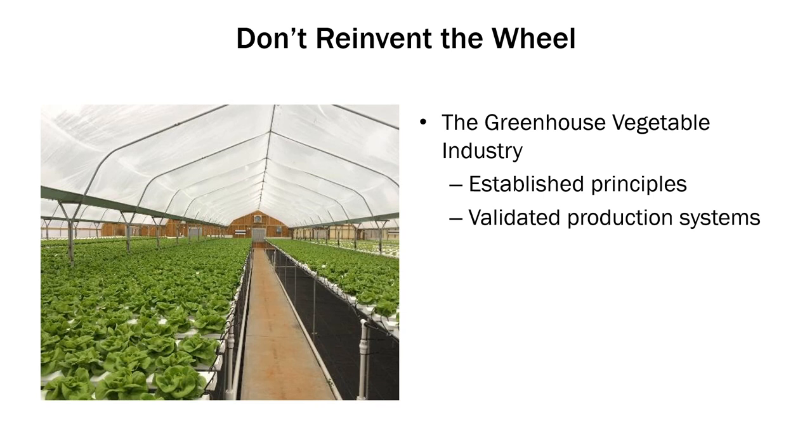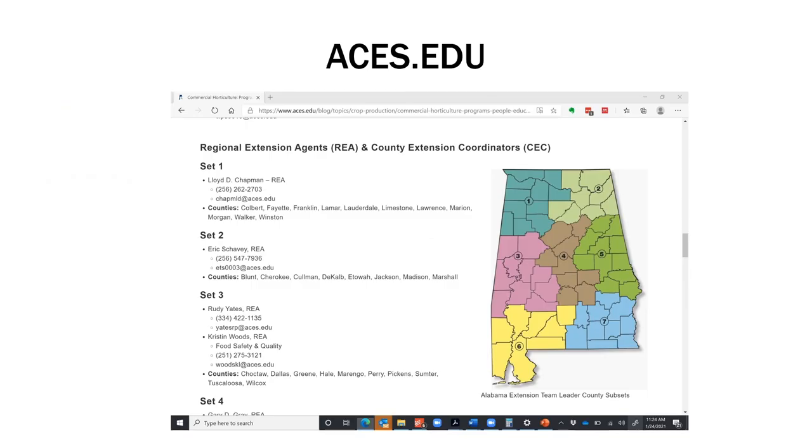Focus on the established principles and production techniques that the big growers are using — raft culture, NFT, and other validated production systems. If you find a way to produce things cheaper, that's great, but try it out on a small scale first. If you're interested in getting into this type of enterprise, please reach out to us. You can go to your county extension office or aces.edu. We have regional agents all over the state in commercial horticulture or farm business management — they'll be glad to help you.